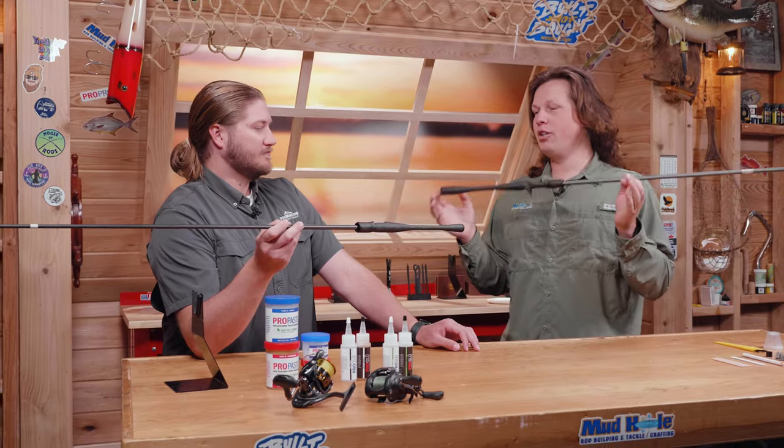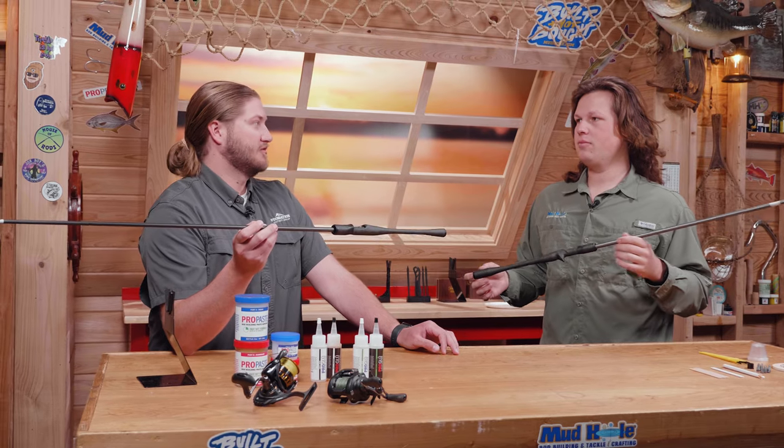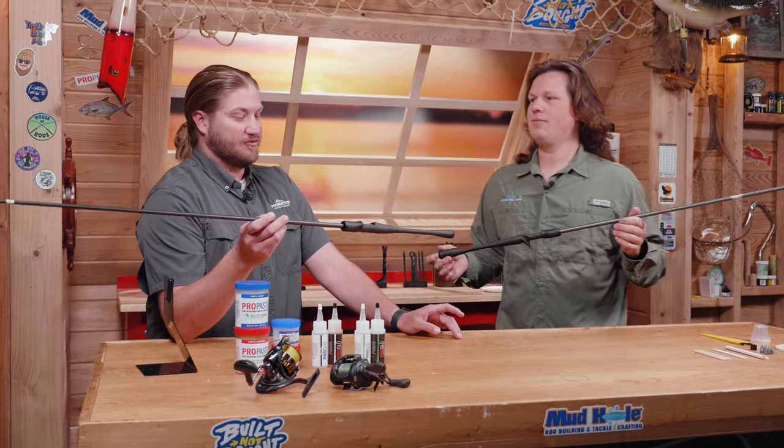Tell me a little bit about the Suka 2. So the Suka 2 is actually a super important product. First off, it won Best of Show at ICAST, which a rod component has never done. So it's super cool in that aspect.